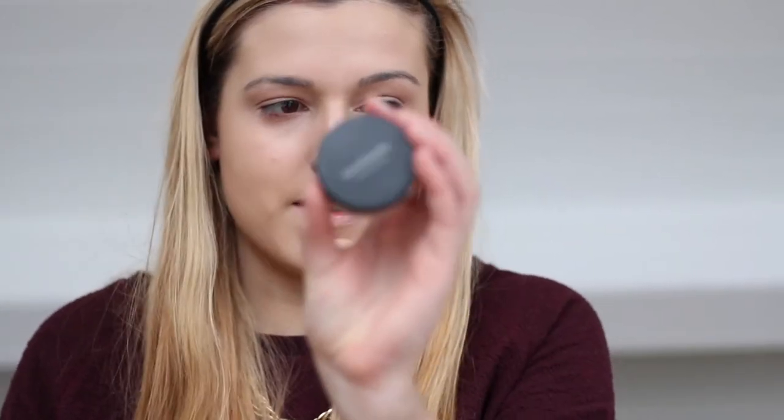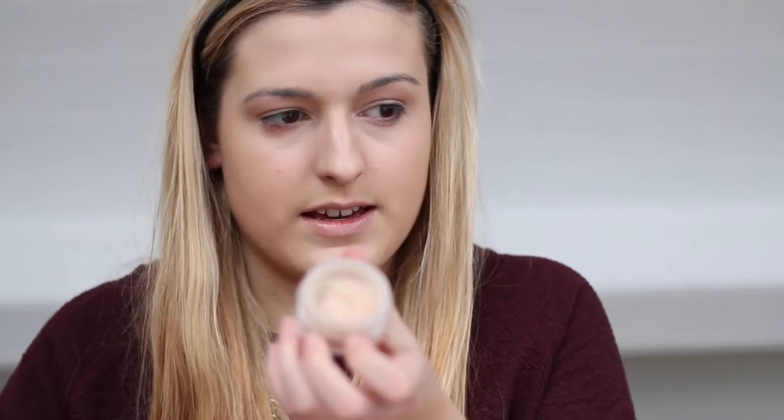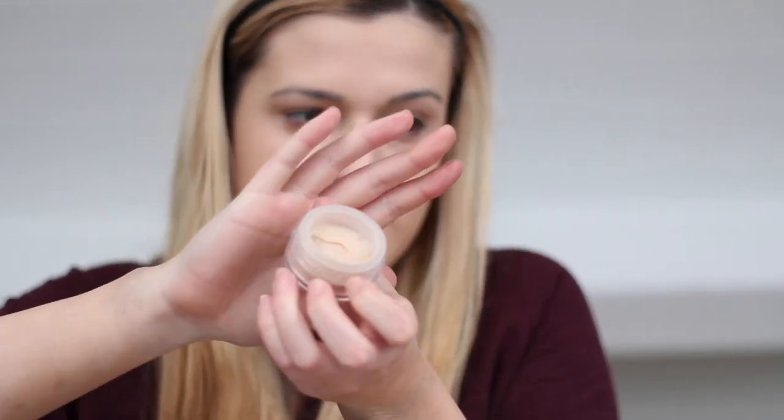Excuse my terrible roots — I'm getting that done soon. I'm now going to take the Bare Minerals Concealer in Well Rested. It's a powder concealer that just helps brighten under the eye area, and I'm using a Real Techniques setting brush.